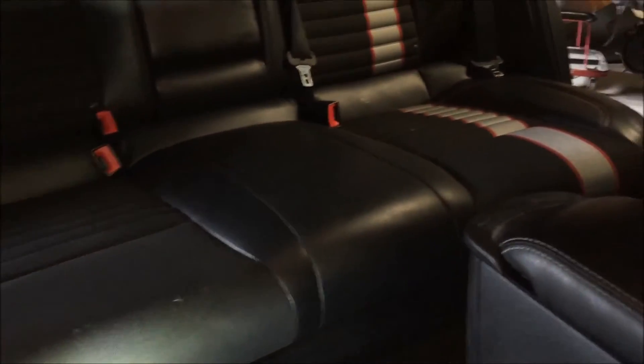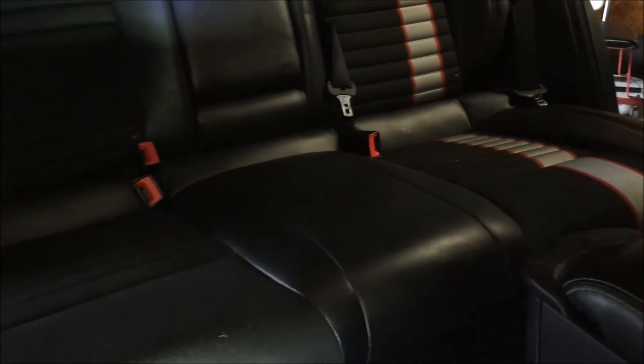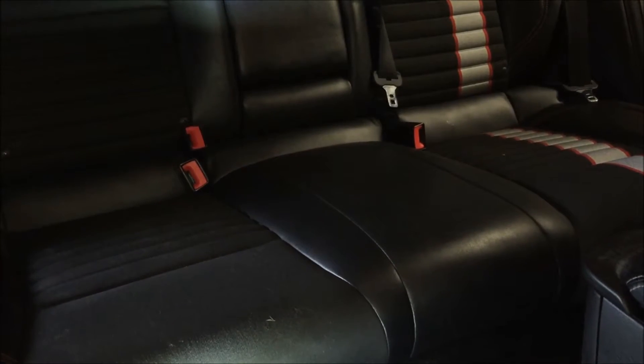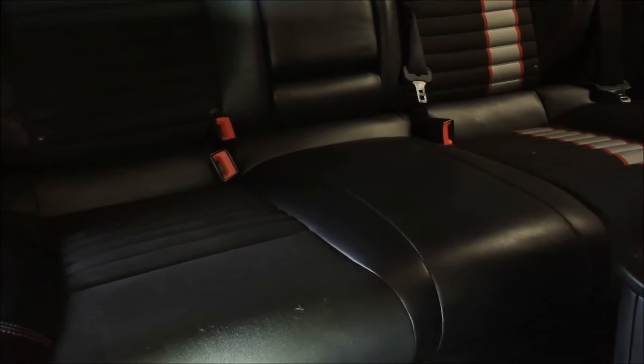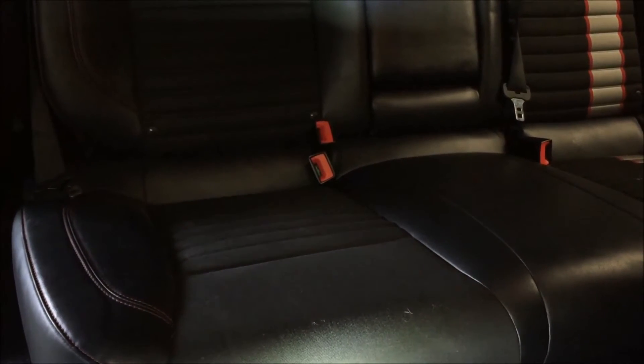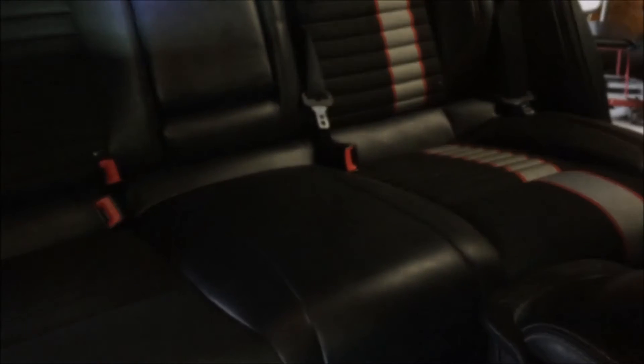The rear bench just snaps right in. The trick to getting it in is making sure you have the rear receiver for the belt up above the seat. If you don't bring those up first, you won't be able to get the seat in. Once you do that, the seat clips right in — pretty straightforward.